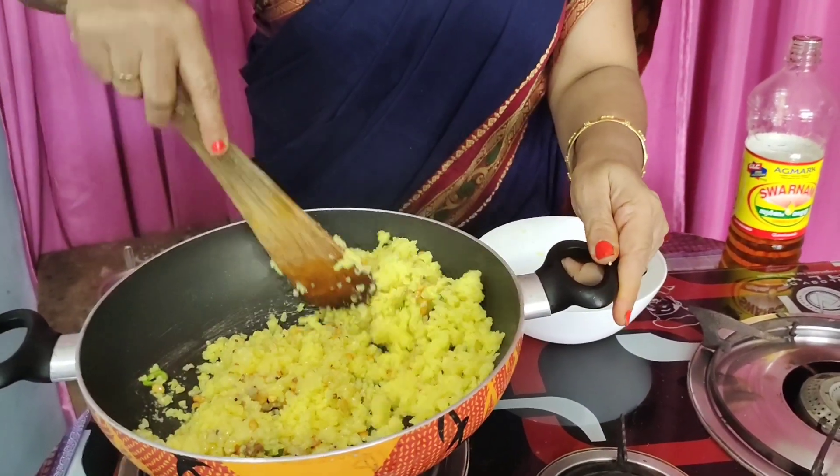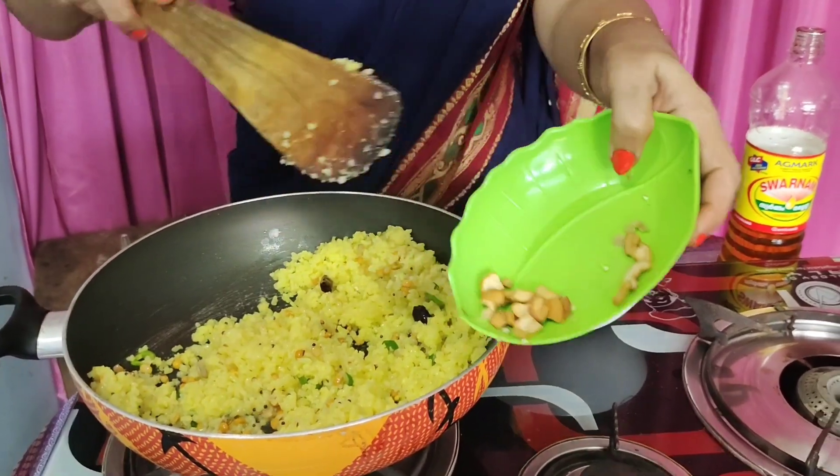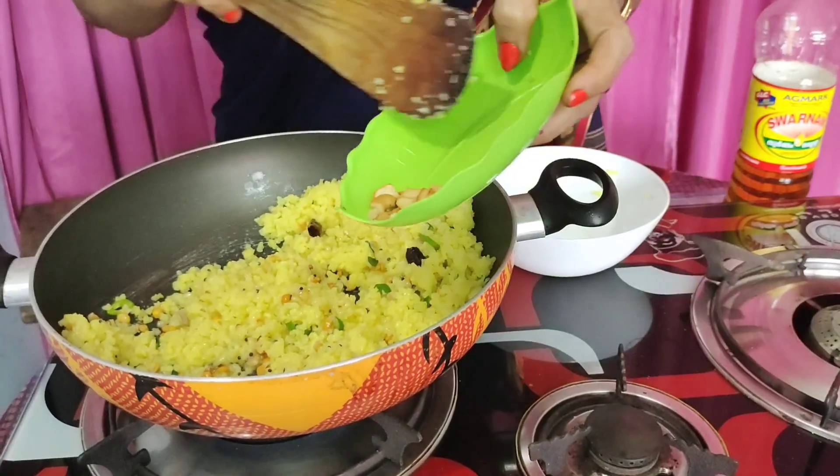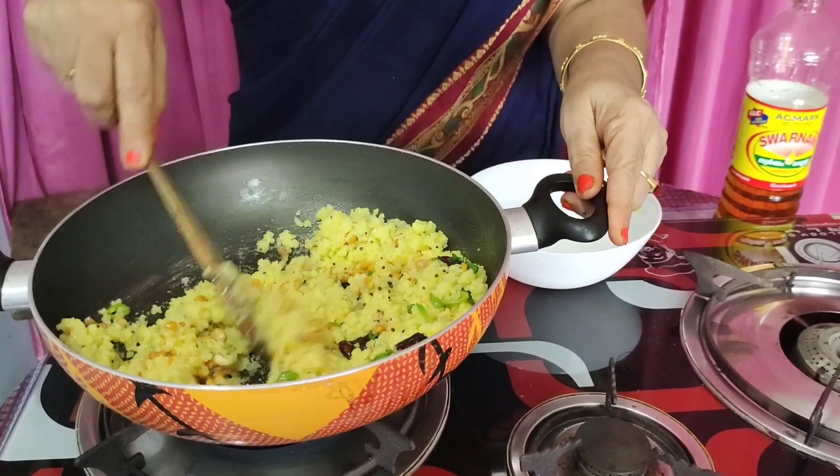Then cook it in the pan. I make it very cool. I am ready for the first time. I will put the same in my cooking. Remember to have the lemon rice delivered.